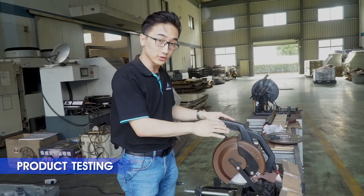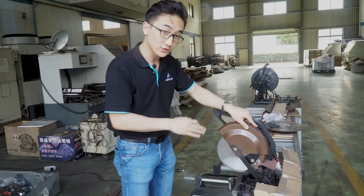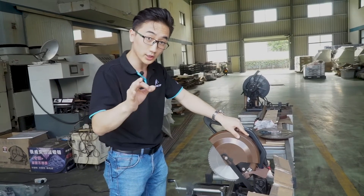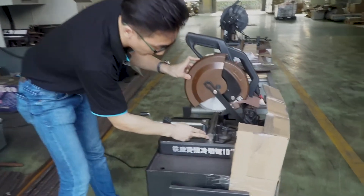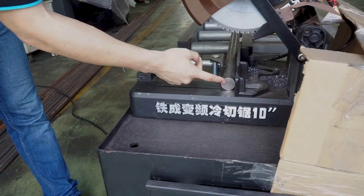And now is the time for the testing process. Here in my hand is a circular saw running at 900 RPM. Inside we have a circular saw blade of 250 mm with 68 teeth. And what are we going to cut? We have a metal piece with 35 mm diameter and hardness over 15.